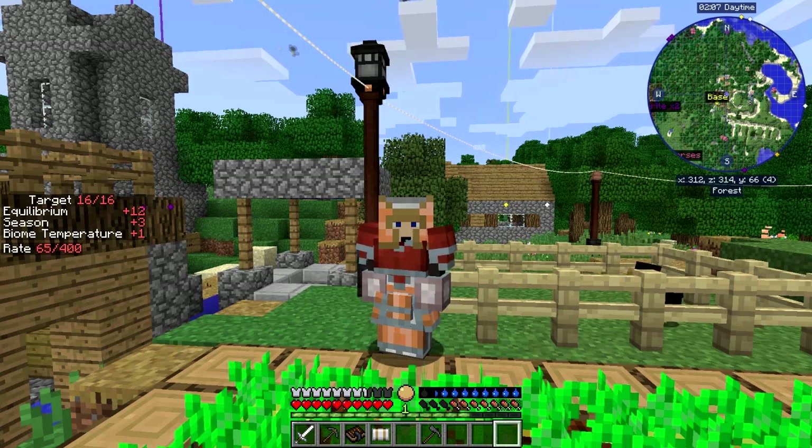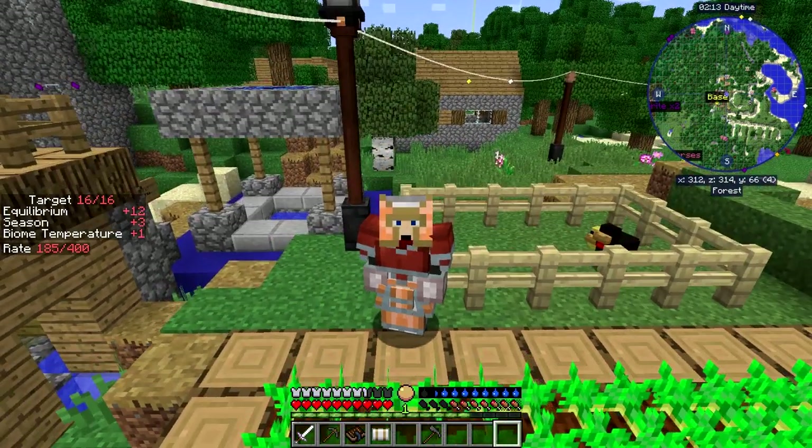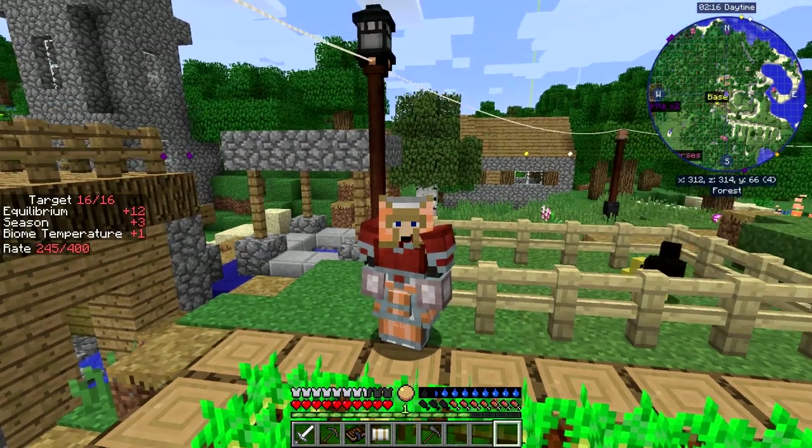Hello everybody and welcome back to Danny and Sons Real Tech Mod Pack. I've got my second chicken - you can see him just there, little baby one. Managed to get him from an egg. So what we're going to do today is some more Magneticraft.